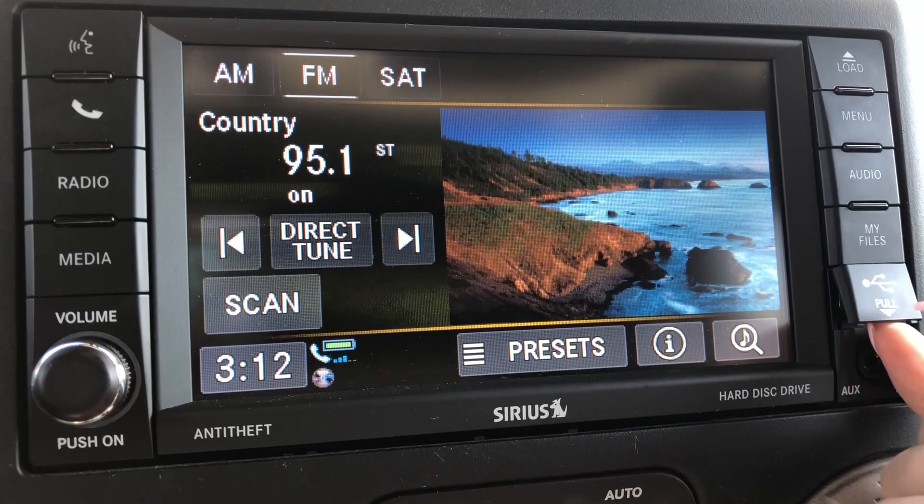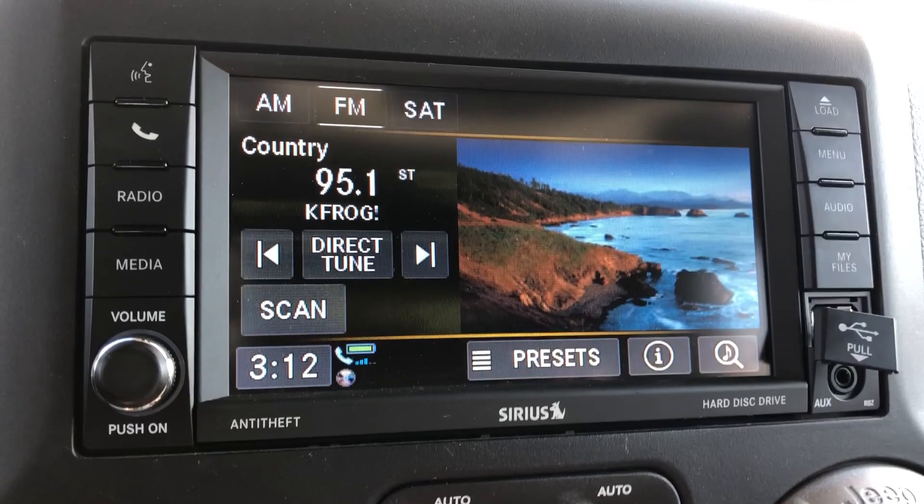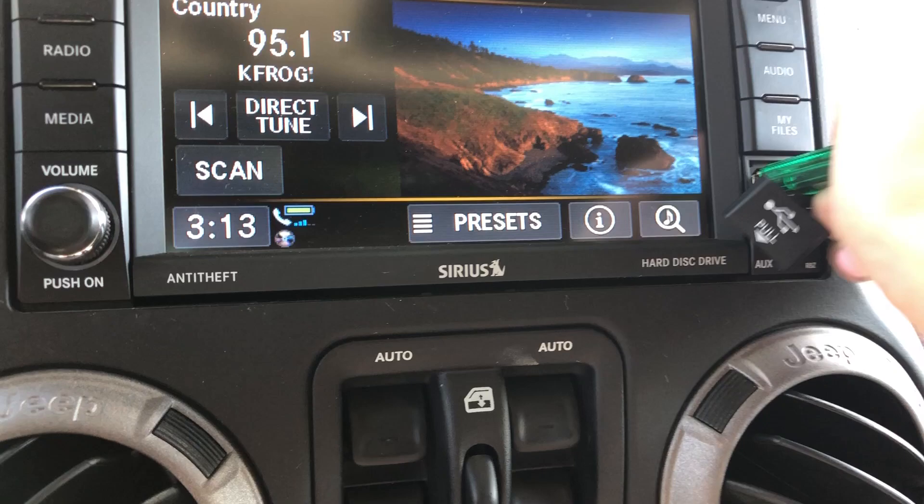So first, you cannot use a regular HDMI cord or anything like that, because that doesn't have any files on it. What you need is a little thumb drive like this, something that holds a few pictures. Pretty much before you start, you need to make sure that you put the pictures — probably from your phone or from a camera — onto your computer, and then from your computer you put them onto the thumb drive, so you can transport them onto here.